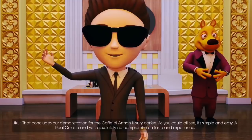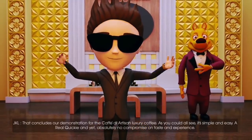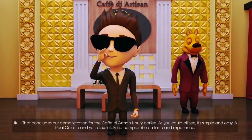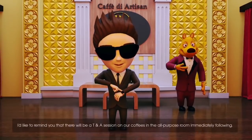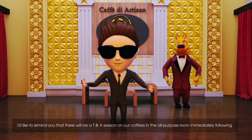That concludes our demonstration for Café d'Artisan Luxury Coffee. As you can all see, it's simple and easy — a real quickie, and yet absolutely no compromise on taste and experience. I'd like to remind you that there will be a T&A session on our coffees in the all-purpose room immediately following.